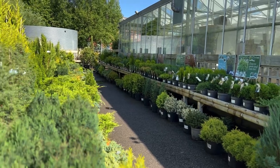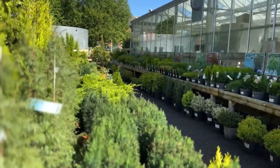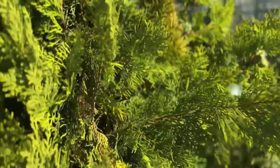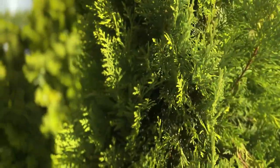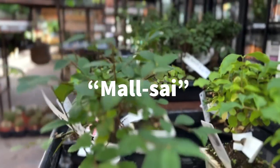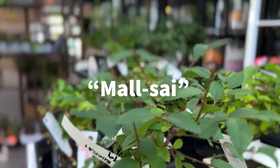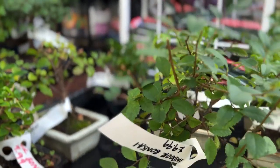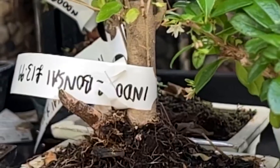Many garden centres, big box DIY stores and even some supermarkets will sell low quality inexpensive bonsai trees, what Harry Harrington calls mallsai. These often come with no growing instructions, or worse still, sold incorrectly as indoor trees. Understand there's no such thing as an indoor tree.